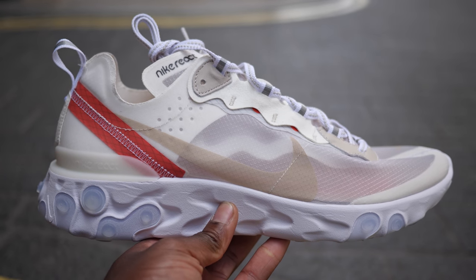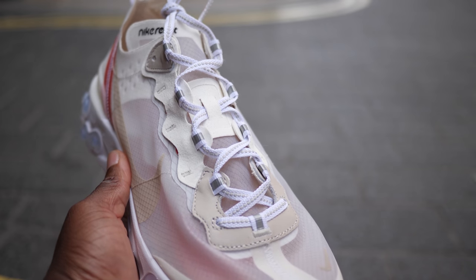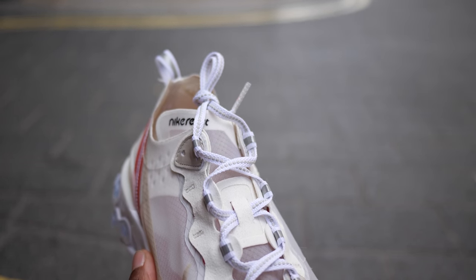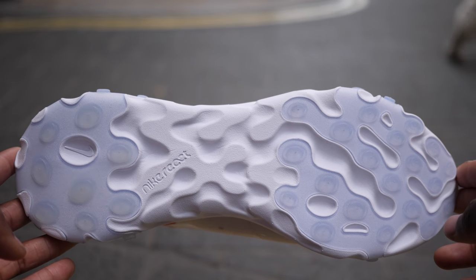This new lifestyle trainer features a partly transparent TPE upper with plastic accents and overlays. The Nike React branding is visible on the slanted asymmetric tongue with hits of felt and a Nike switch at the heel. This shoe sits on a more contoured React sole that overlays the heel and forefoot and flows across the midsole.